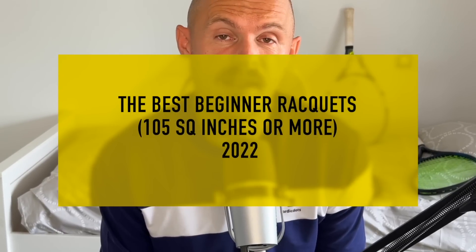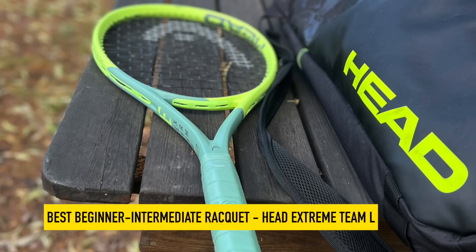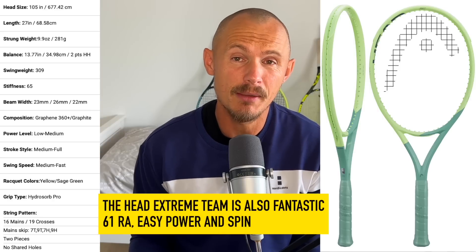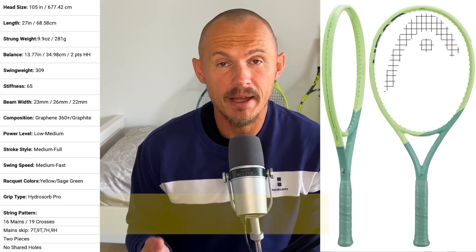First off, let's look at the best intermediate beginner frame I've tested this year, and that goes to the Head Xtreme Team Lite. It's a very, very good racket — very nice comfort, 105 square inches, easy power, easy spin, good for the arm. The new Xtreme Lite versions impressed me a lot this year. The Xtreme Team and Xtreme Team Lite are excellent frames. I even used the Xtreme Team customized against some good players and it holds up pretty well.